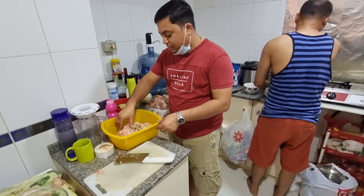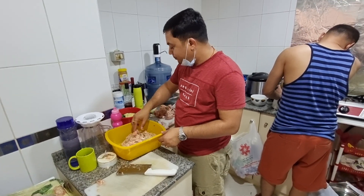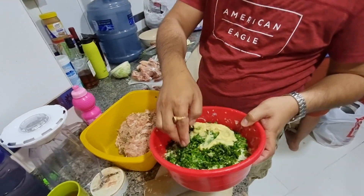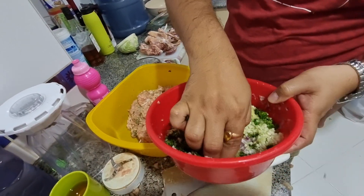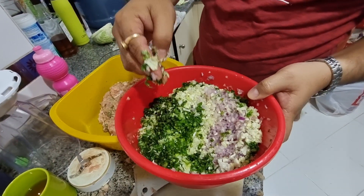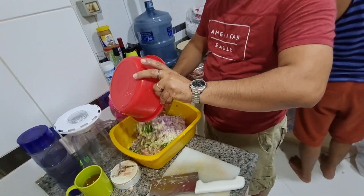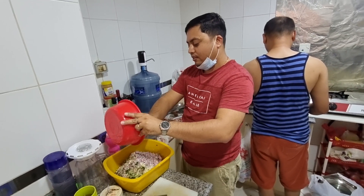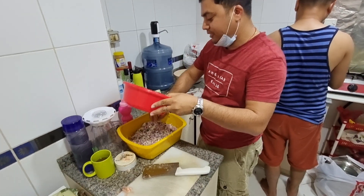This is the quinoa which we have already soaked. Here is the paste of garlic and ginger. You can see the cabbage, onion, and coriander leaves. So we are going to put it all in here and mix everything together.